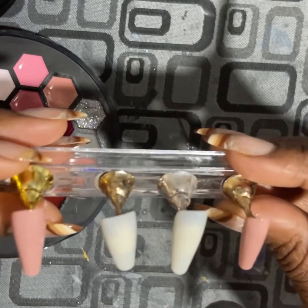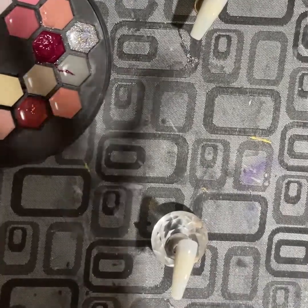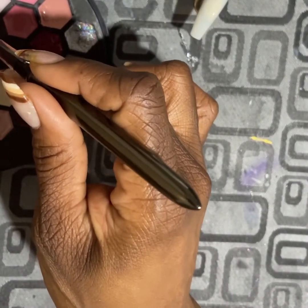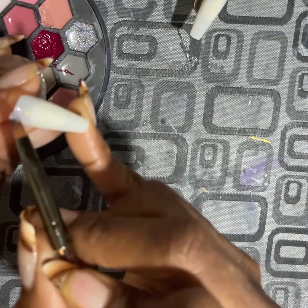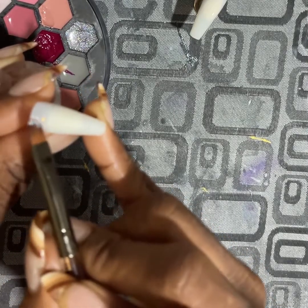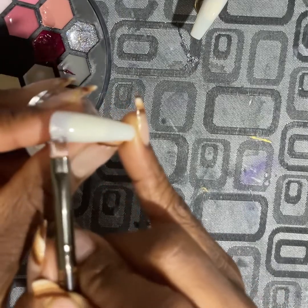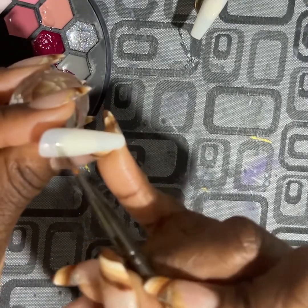We're going to jump into the designs for the accent nails. I want to do a variety of colors in stripes, kind of like a candy cane effect but with different colors — not the basic red and white, just various colors. It's a very simple, easy design and something cute and a bit festive for the season, so I hope you guys enjoy.